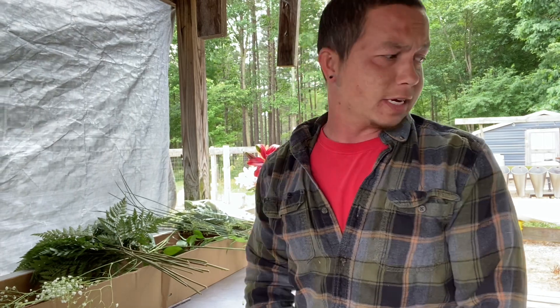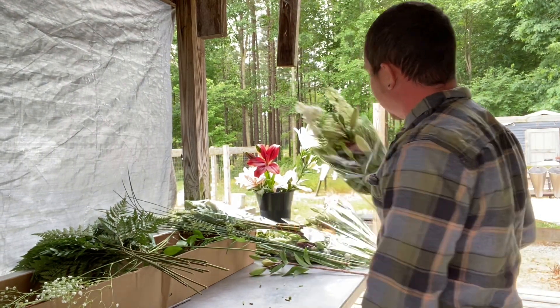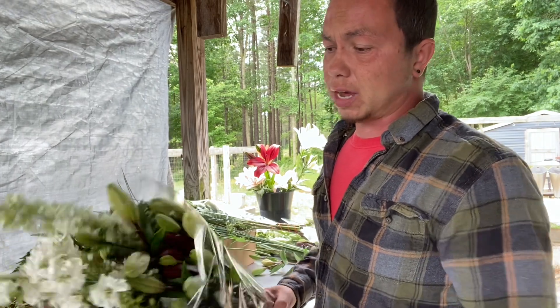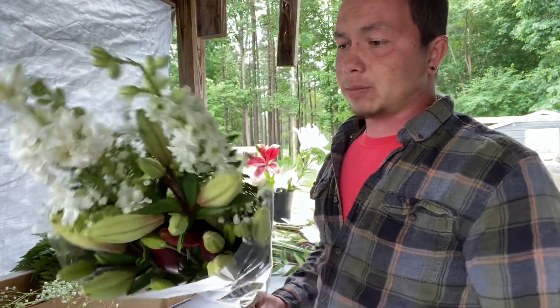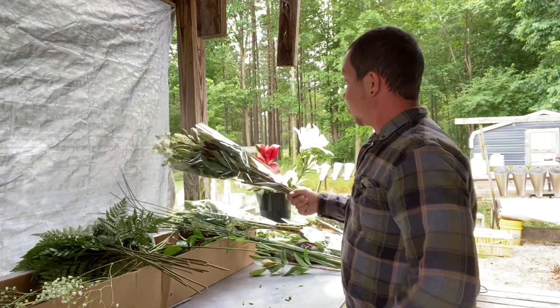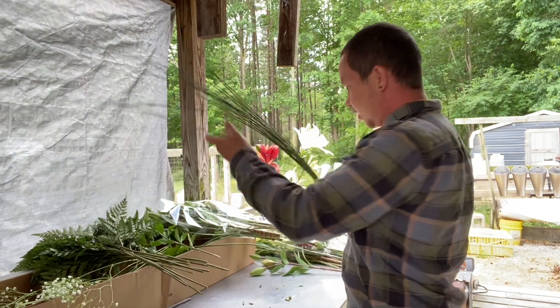Today I'm making up some bouquets to get them ready for the weekend sale. I want to show you all what I've been working on. A friend reached out — her niece is having a dance recital and she wants to give a bouquet of flowers, so I decided to make up a few bouquets and buy some filler materials.